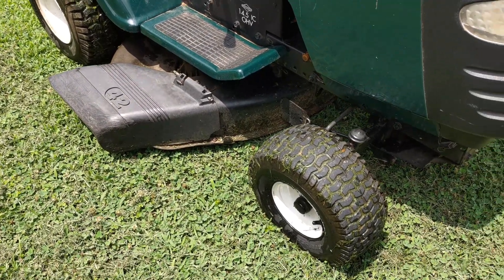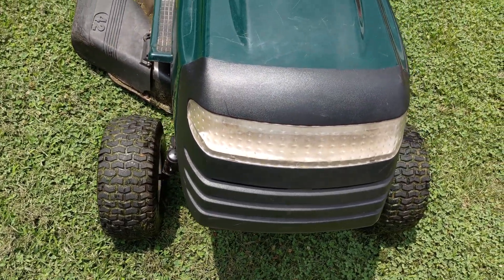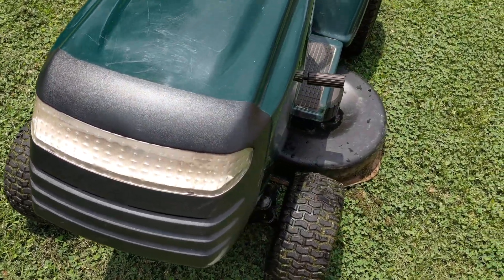This video will overview how to use a torque wrench to install new mulching blades on a 42-inch Craftsman Lawn Tractor, model number 917271530.